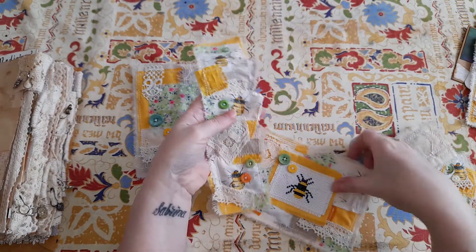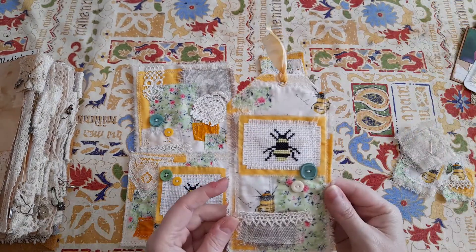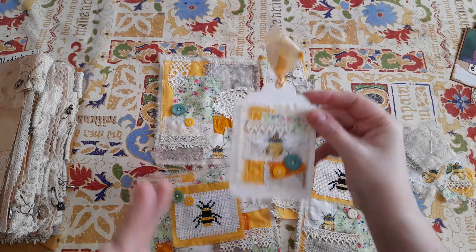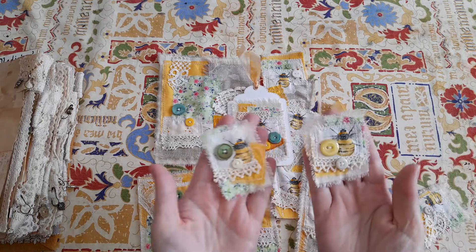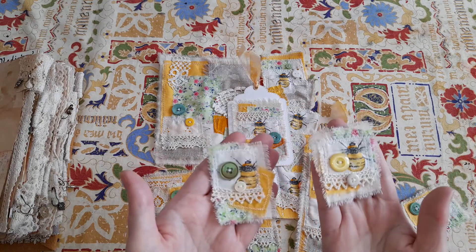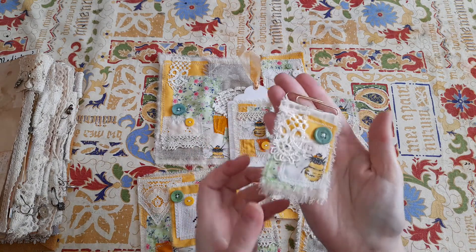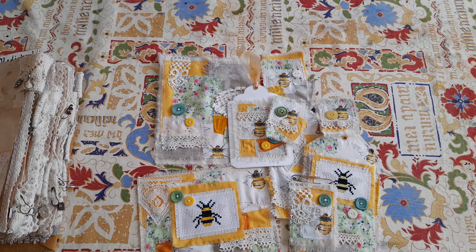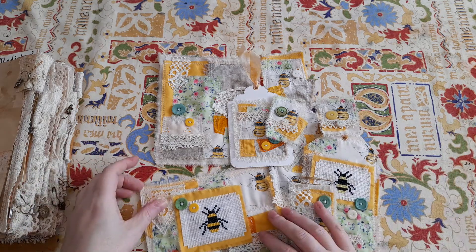So that is the kit: one fabric flip, a snippet belly band, a large journaling card, a large tag, a small tag, two little embellishment pieces, and a fabric paper clip. That is the complete kit, all in a Belle's patchwork snippet style with some cross stitch.